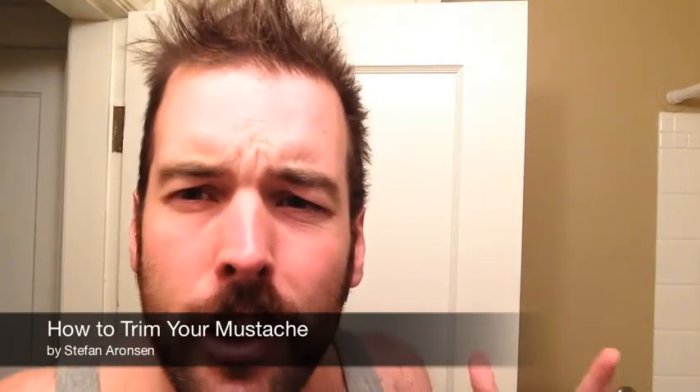Hey there. Some more mustache advice for you today about how to trim your mustache, keep the edges clean, how to just keep it all organized. Some mustache advice for men. Here you go.